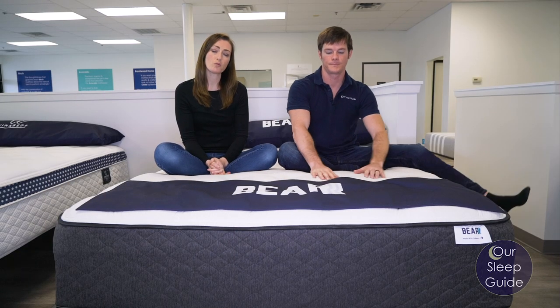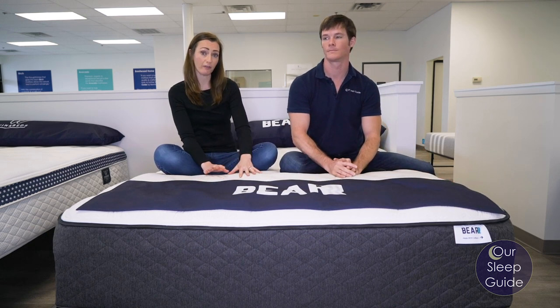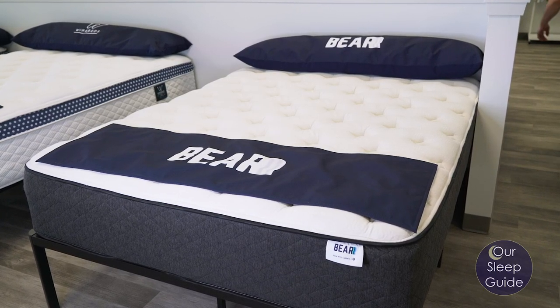The Bear Hybrid is one of three mattresses offered by Bear. It's actually going to be their only hybrid. The other two are going to be all-foam mattresses, and there are a lot of really awesome things that come with having a hybrid mattress. So we're just going to get into some more details about this bed.